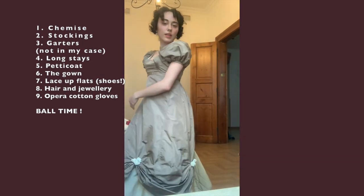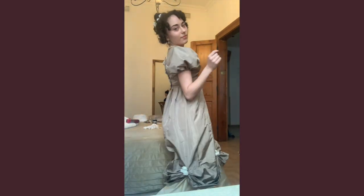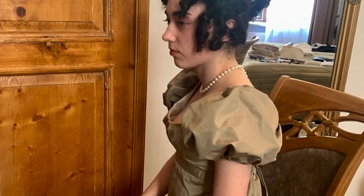And here it is in its final look. It was the first time after many many attempts where I actually made a quite nice Regency hairstyle.